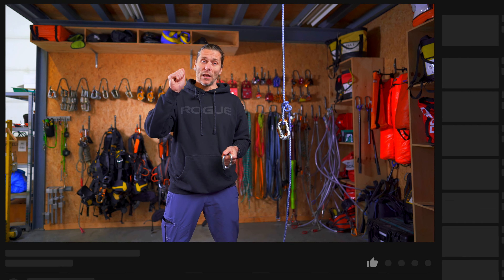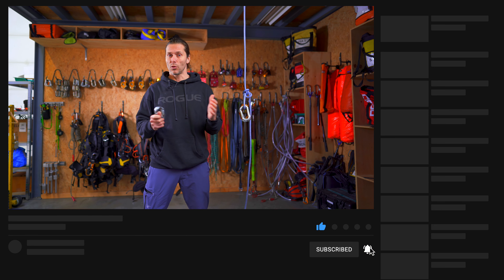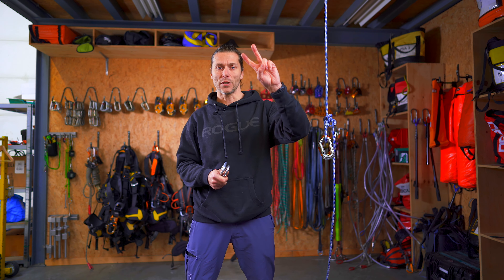If you like this content and these videos, please help the channel out — hit that like, subscribe, and leave a comment about what you'd like to see in another video: maybe certain carabiners, certain types of tests, or a certain move. Let me know what you think. Thanks for watching, and I'll see you next time. Stay connected — peace out.